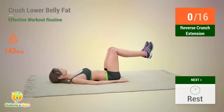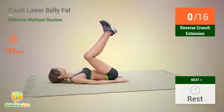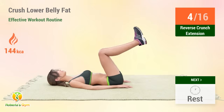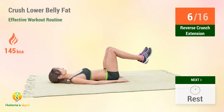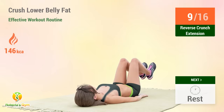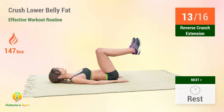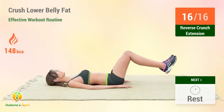Up next: reverse crunch extension. In five, four, three, two, one, go. One, two, three, four, five, six, seven, eight, nine, ten, eleven, twelve, thirteen, fourteen, fifteen, sixteen. Rest time!